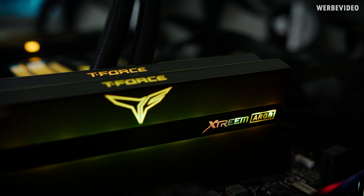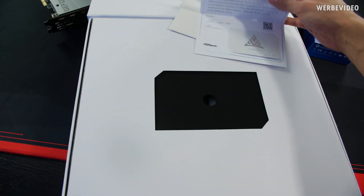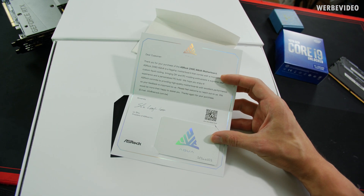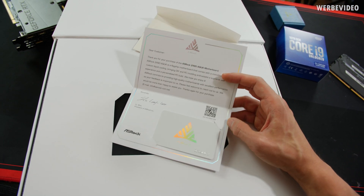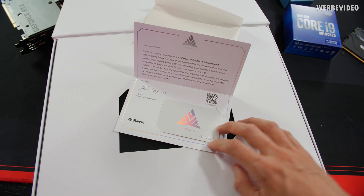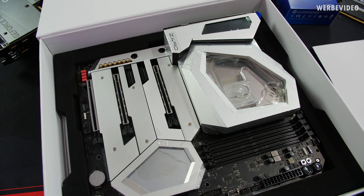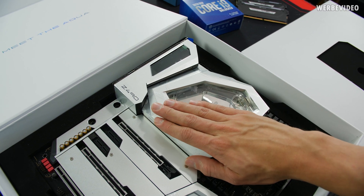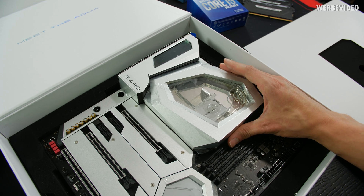Similar to the previous Aqua board, once you open it there is a letter which says thank you for your purchase of the ASRock C490 Aqua board — this is obviously a sample, which is why we can see the barcode on this card. The visuals are very similar to the X570 version. Everything is made out of aluminum; just by touching it you can feel it because it's very heavy and cold — a huge chunk of metal.